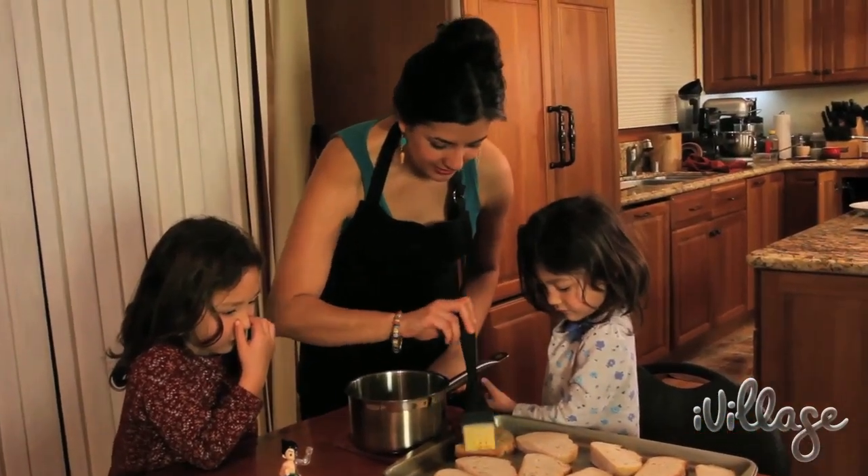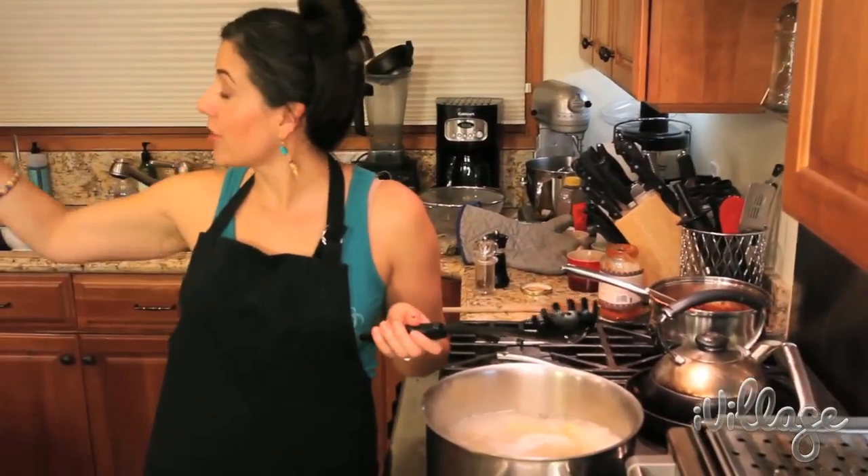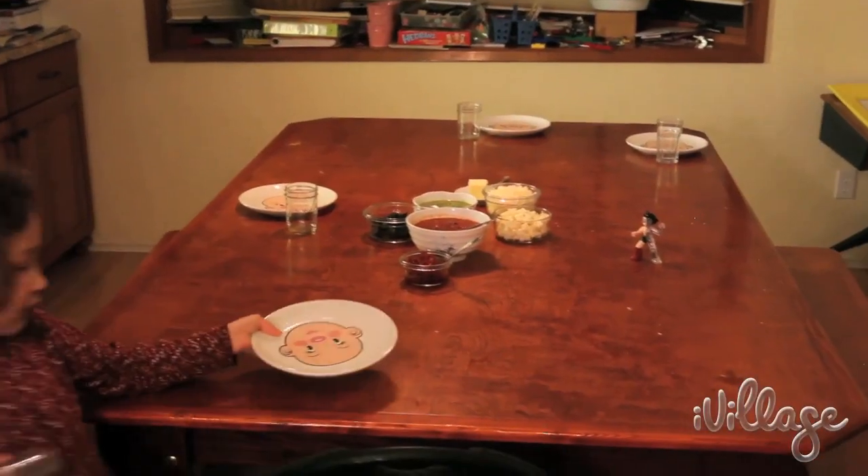And you paint the bread. Can you get off the table? Can you get some plates out, please? Start setting the table so we can eat.